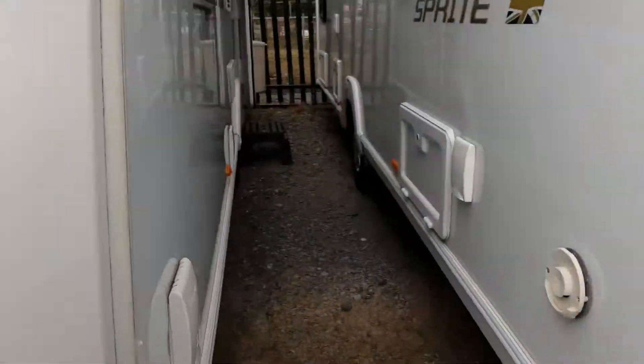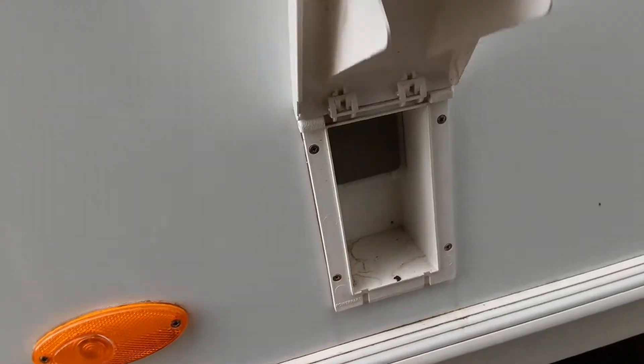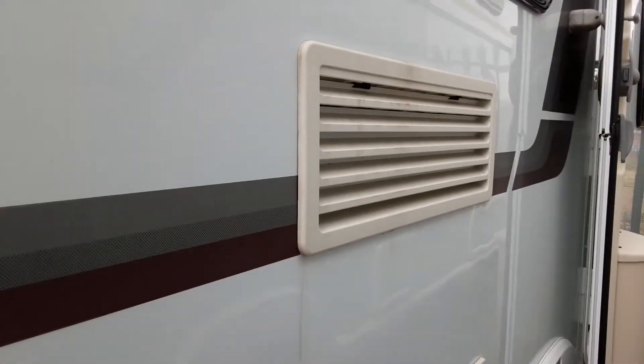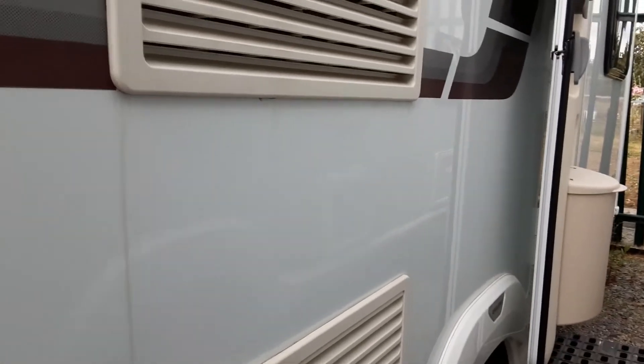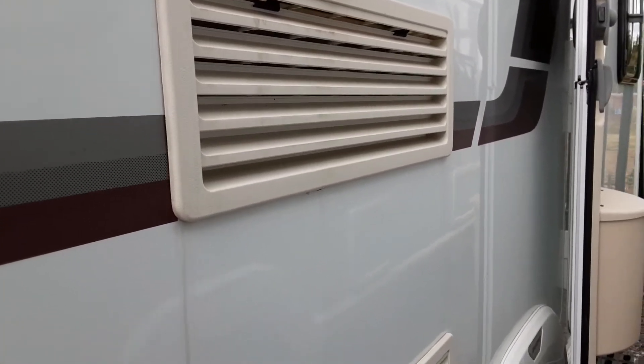Down the door side you've got your barbecue gas point at the front of the van. You've got a three-pin socket to allow power out to your awning. You've got your two fridge vents which allow the hot air at the back of the fridge unit to escape and take some cool air in. Behind one of these you'll also find a gas flue when you're running the fridge on gas.